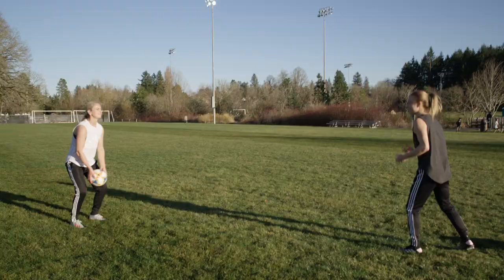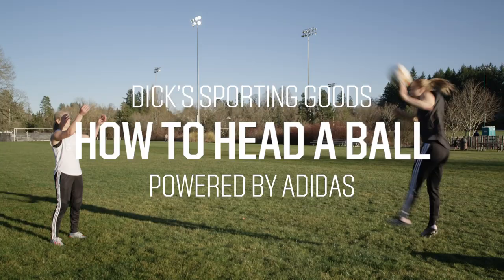I'm Emily Sonnet. I'm Lindsey Graham. And here are some tips on how to head a ball. Here are three things that you should know when heading a ball.